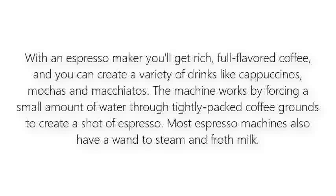With an espresso maker you'll get rich, full flavored coffee, and you can create a variety of drinks like cappuccinos, mochas, and macchiatos. The machine works by forcing a small amount of water through tightly packed coffee grounds to create a shot of espresso. Most espresso machines also have a wand to steam and froth the milk.